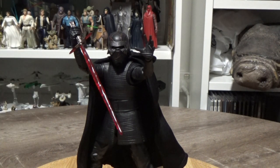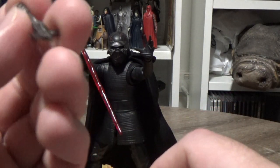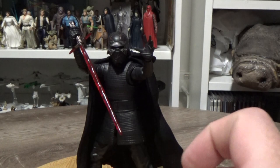Accessory wise, he comes with his elite lightsaber, as you can see in his hands. He also comes with an unlit hilt which has a peg, and just a regular unlit hilt. So that looks good.